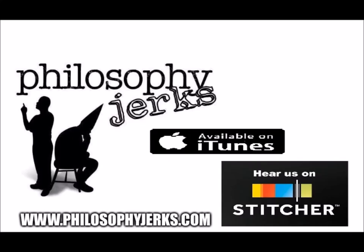Clink. Beer, beer, beer. Dear listeners, one up for everybody here at the Philosophy Jerks. Log on to the Super Information Highway and visit us at philosophyjerks.com.